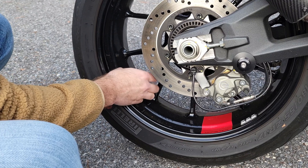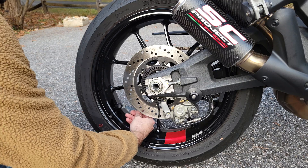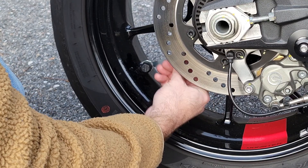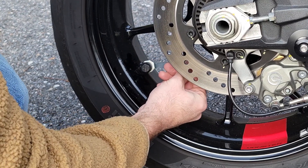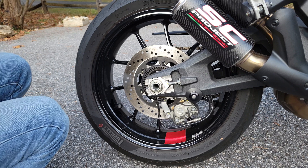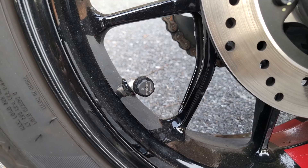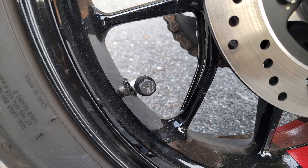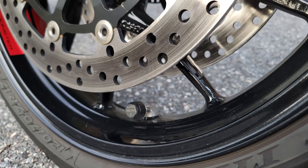Just tighten the locking nut back towards it so it doesn't come off — they even provide a little wrench for that. This is how they look when they're mounted: very sleek and not obtrusive. Same thing in the front — it doesn't interfere with the disc or the braking system whatsoever.